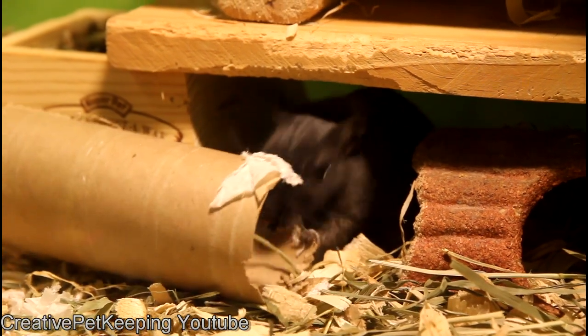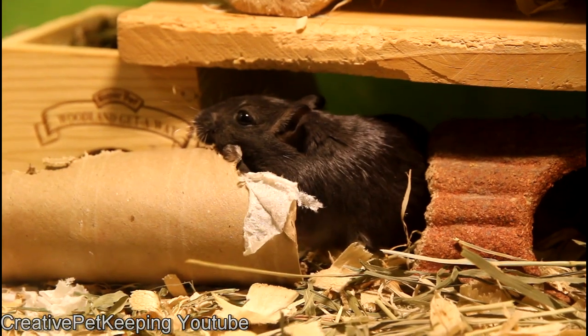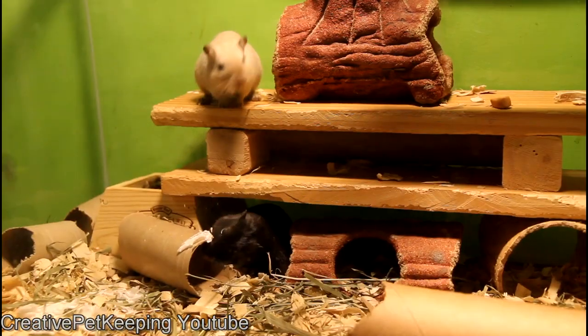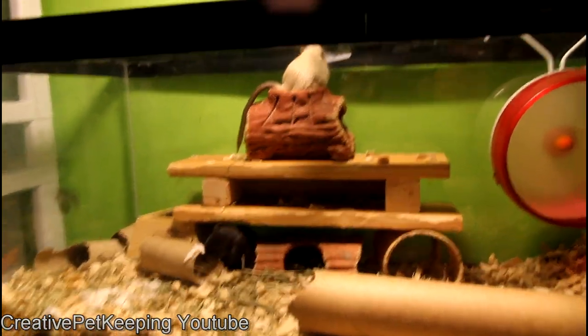I give them some Timothy hay that I also use for my guinea pigs, along with cardboard, edible tunnels that I buy at the store, and plain wood products for them to chew on. It is also very important to provide some variety in their life by moving things around.